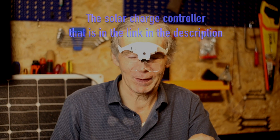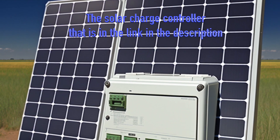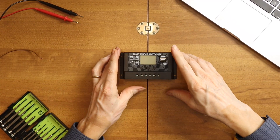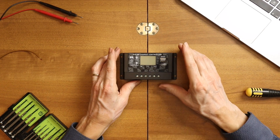Now I will open this device to show you the inside of this solar charge controller. Let's take a look now. So this solar charge controller, we will now open it and see what's inside.